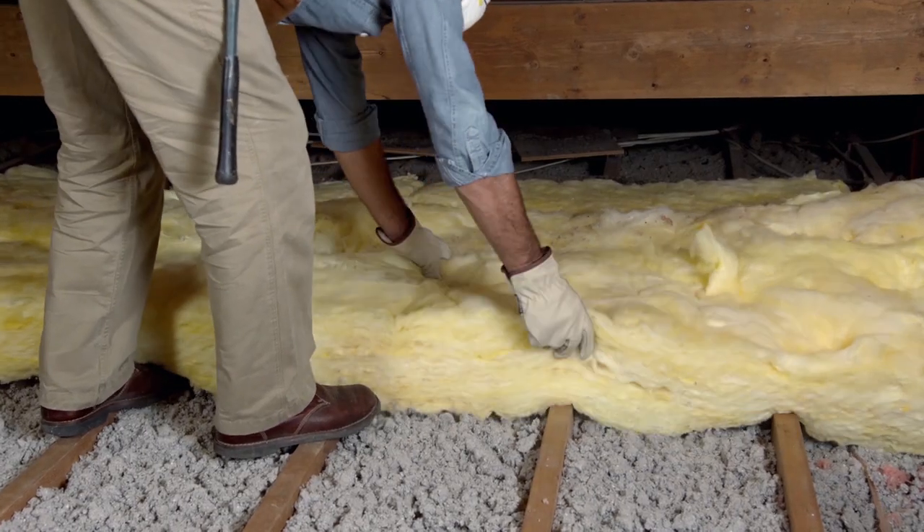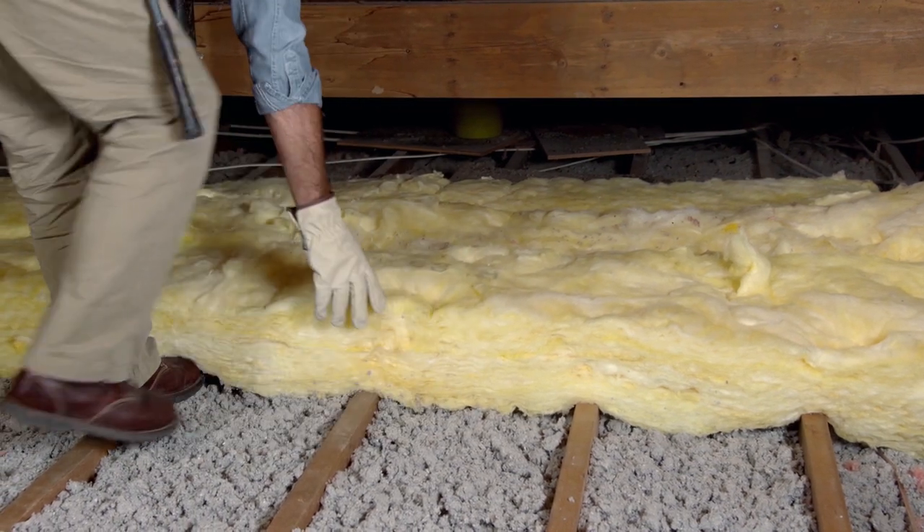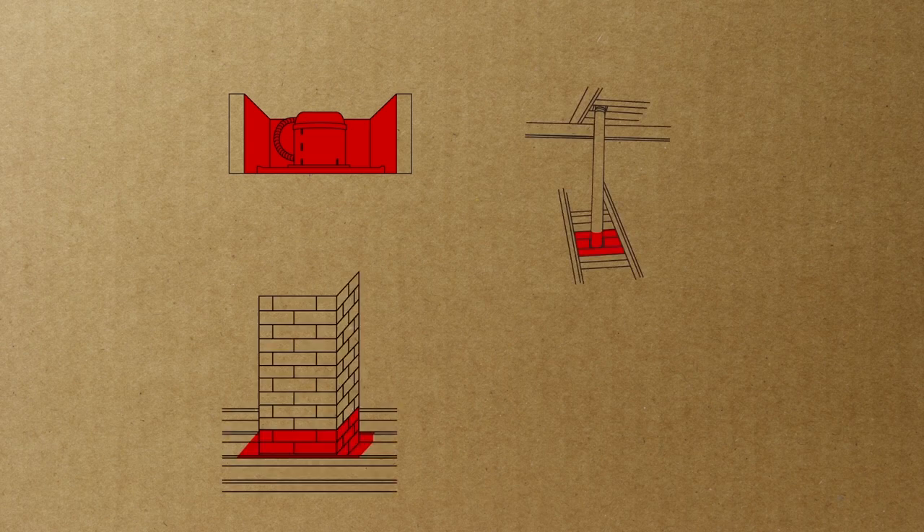While you're doing this, you want to be careful not to butt the insulation up against anything potentially hazardous, like a recessed lighting can, or a flue, or a masonry chimney. Also, you don't want to cover any of the soffit vents, which are vents that allow outside air in to circulate. The soffit vents are at the top of the wall where the roof meets the wall.